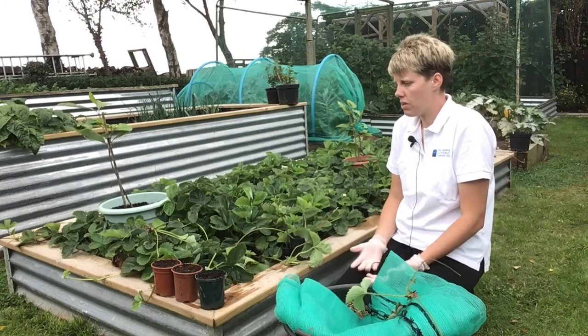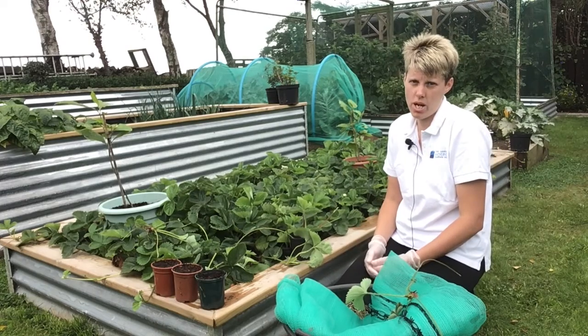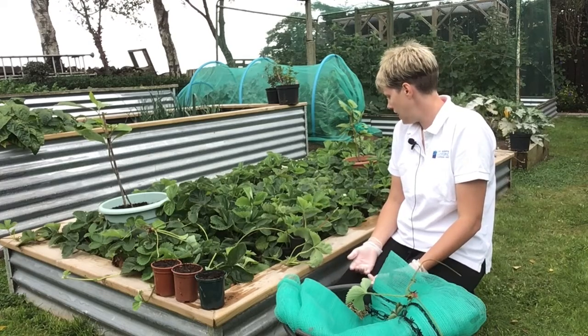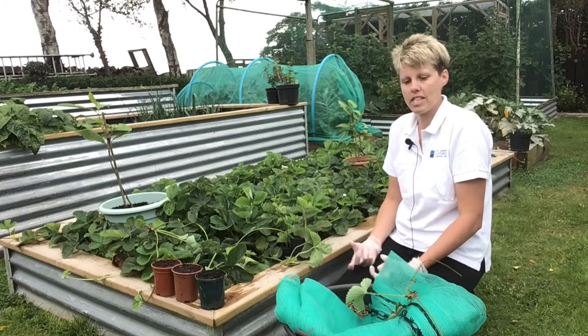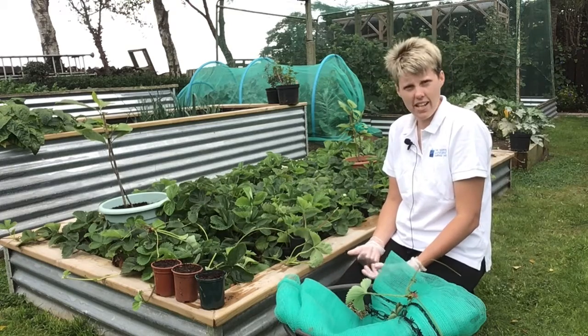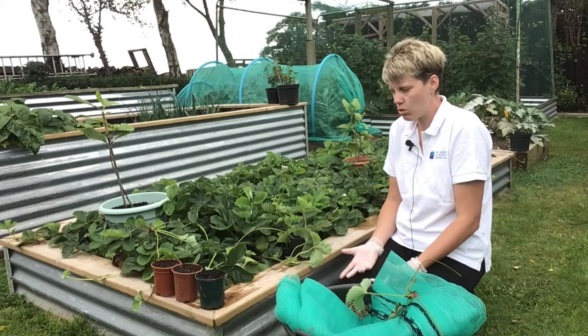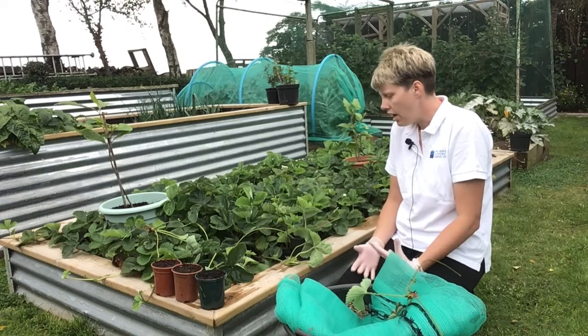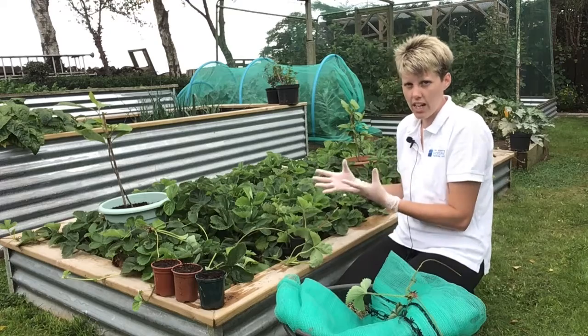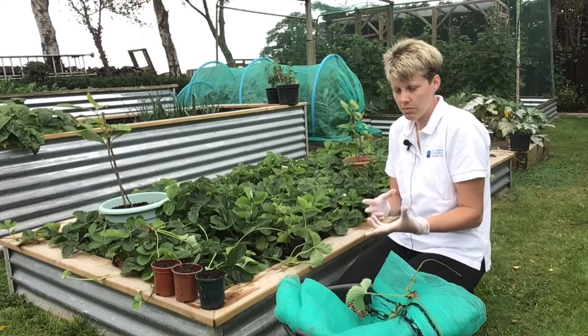Good afternoon everyone. I'm coming to you today from my own personal garden to talk to you about strawberries — those lovely little red sweet fruits that potentially everybody loves. I can't say I've ever met anyone who doesn't like strawberries. And I want to talk about planting them, looking after them and how to propagate them.